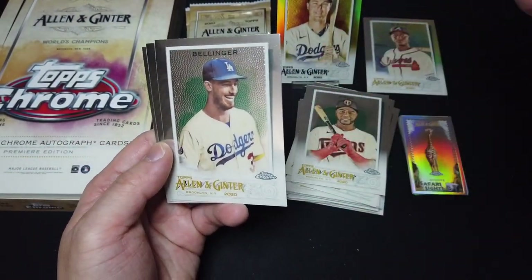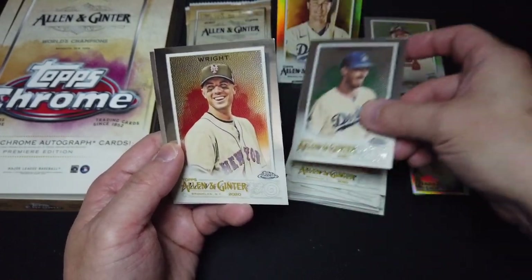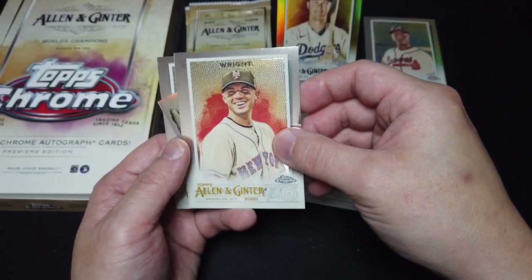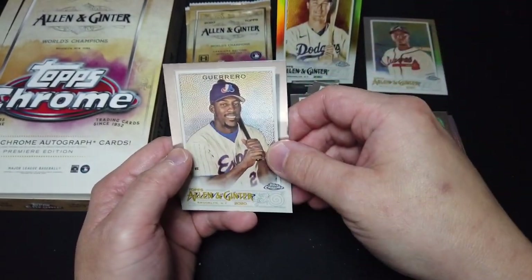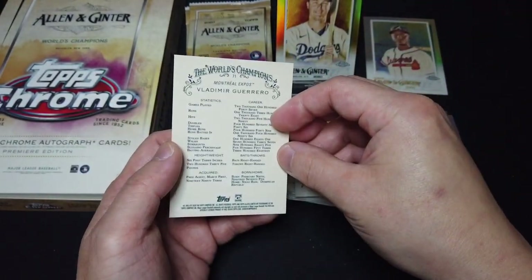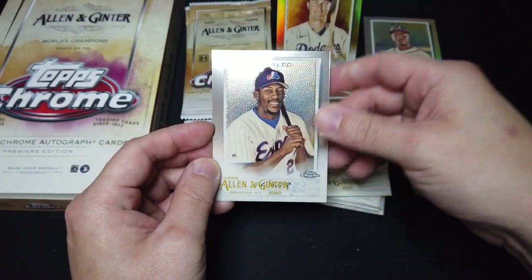Bellinger — nice Bellinger. I'm pulling a lot of Dodgers players here, pretty happy about that. David Wright — not a bug. Guerrero Senior.